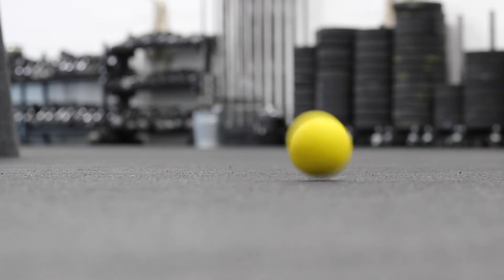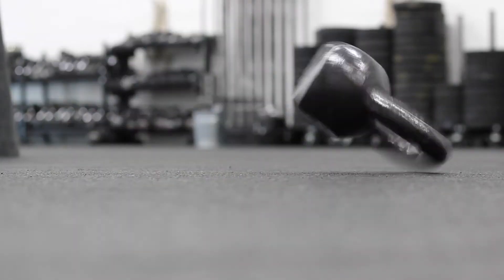So today we're going over the top five exercises for the shoulder. All these exercises — the equipment that you'll need are an exercise band, a lacrosse ball, a foam roller, and a kettlebell.